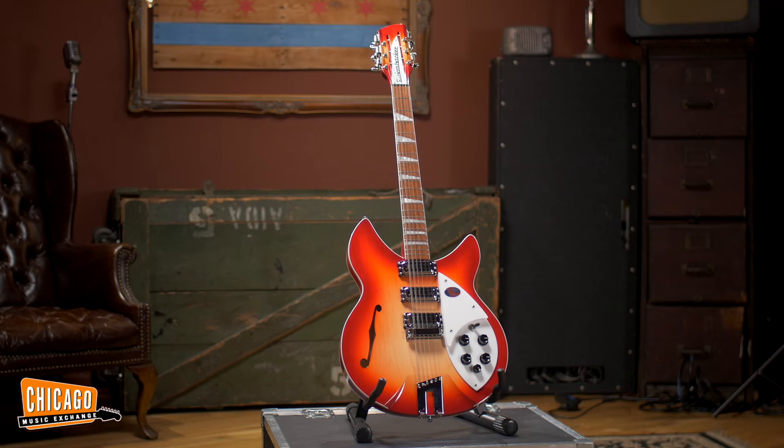Hey everybody, this is Bryant at the Chicago Music Exchange. Today I'm here with the Rickenbacker 1993 Plus.